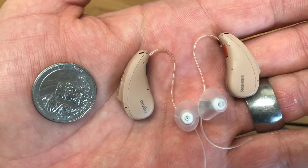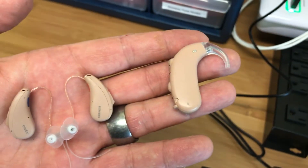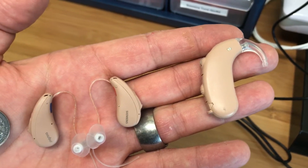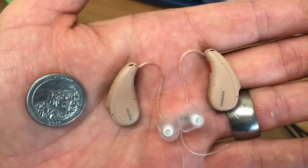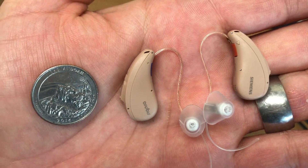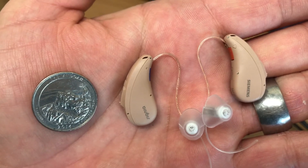Most people when they're first getting hearing aids are worried about the size. They're worried about getting something like that — the kind of thing you see behind somebody's ear and think, oh no, I don't want a pair of hearing aids like that. Well, most hearing aids are not like that. Most hearing aids are like these — very small. So when they're on your ear, most people are never going to see them; they'll just notice that you hear better.